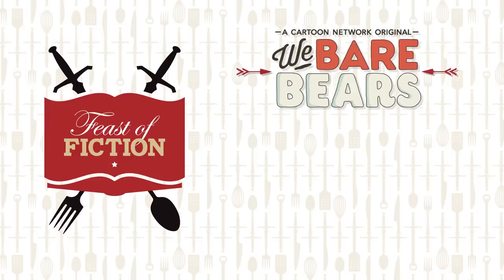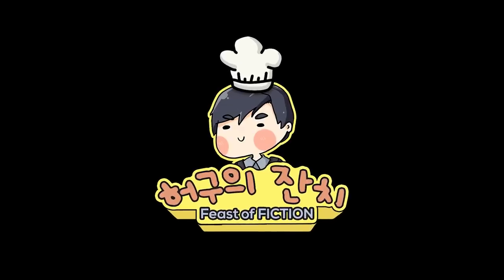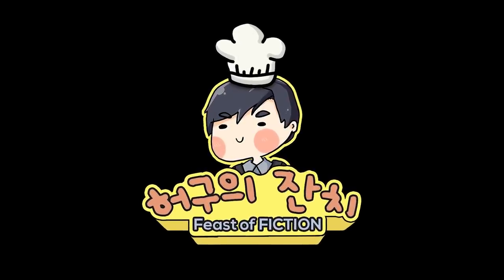Hello! This week's Feast is Cooking with Ice Bear! Welcome to Cooking with Ice Bear. Today, we're making Jeon, a traditional Korean ceremony dish.